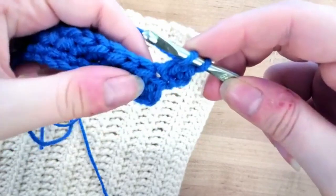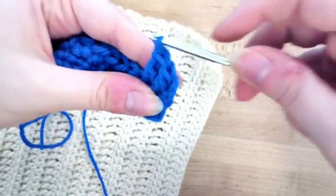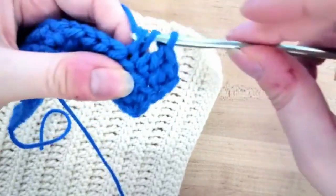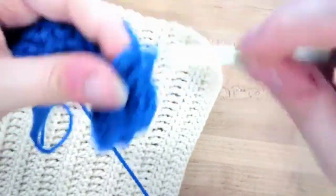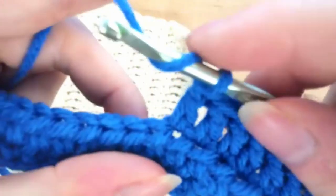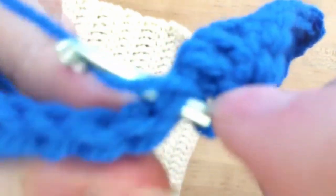We're going to yarn over again at this point and go into the next stitch, pull up, yarn over, pull through two, yarn over and pull through two — so now we've done two double crochets. You can see they are a lot taller than the other two stitches. Then the next stitch will be another double crochet, and we're just going to keep doing that all the way across. You're going to yarn over so you'll have a yarn over on your hook, go through that next stitch, pull up the yarn while you're in that next stitch, yarn over, pull through two, yarn over and pull through two.